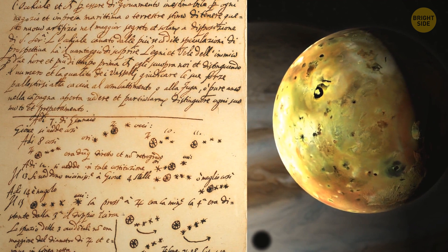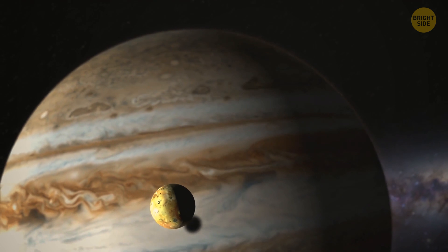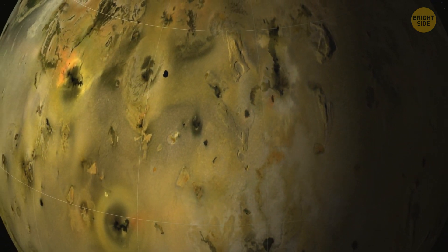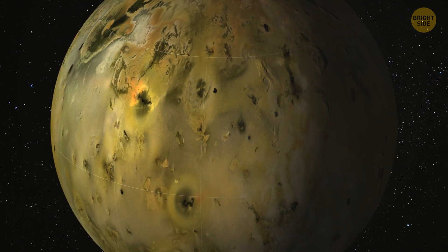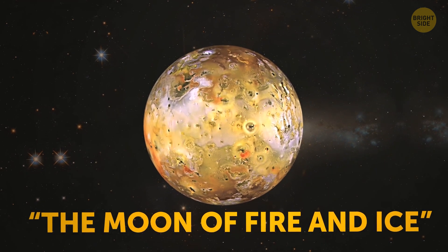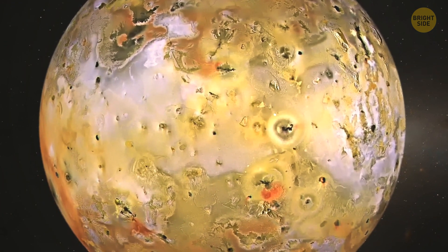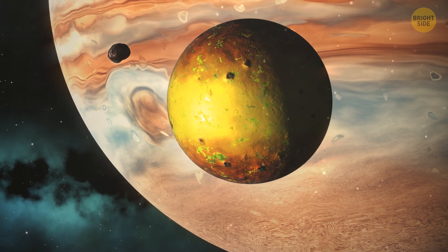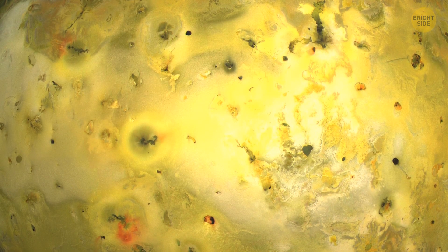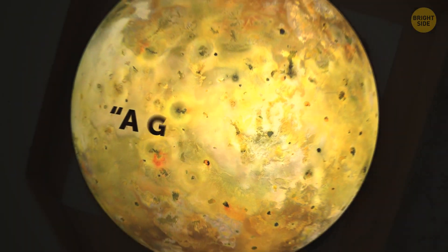The first of those Galilean moons to be discovered by Galileo was Io. What sets it apart is the fact that it has a lot of volcanoes. Io is the only space object to have active volcanoes in our solar system, apart from Earth. It's also nicknamed the Moon of Fire and Ice because of its sulfur dioxide snow fields. Io's outer layer is splotchy, featuring multiple colors like orange, black, yellow, white, and red. That's probably the reason why NASA described it as a giant pizza covered with melted cheese and splotches of tomato and ripe olives.